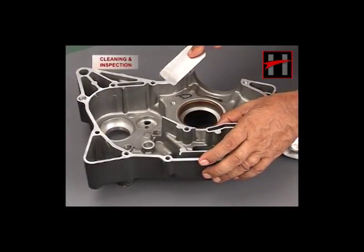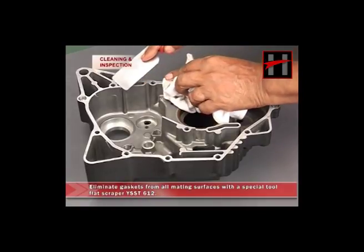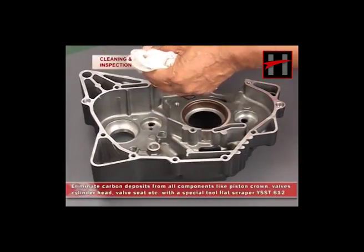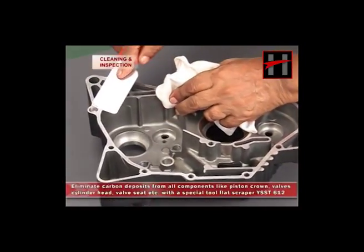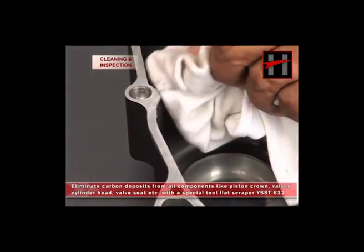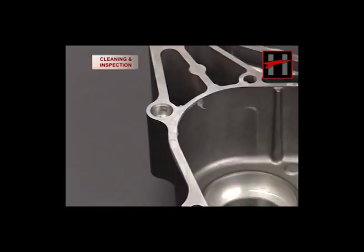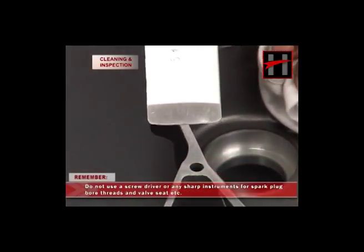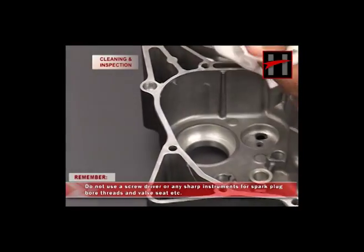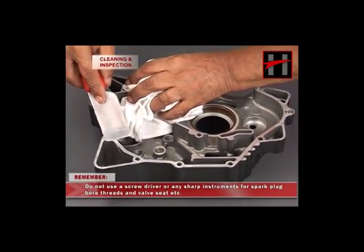Eliminate gaskets from all mating surfaces with special tool flat scraper YSST 612, then eliminate carbon deposits from all components like piston crown, valves, cylinder head, valve seat, etc. with special tool flat scraper YSST 612. Remember: do not use a screwdriver or any sharp instrument for spark plug bore threads and valve seat.